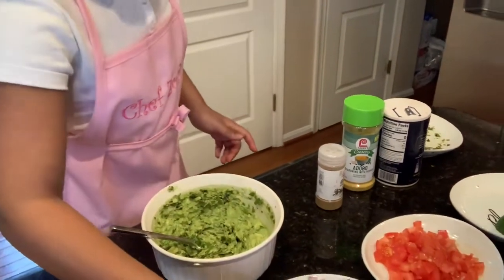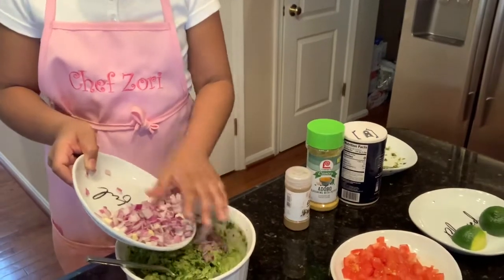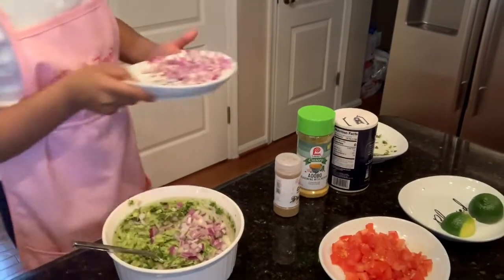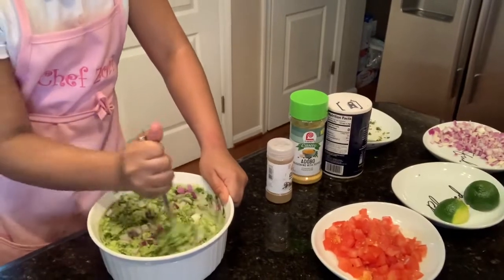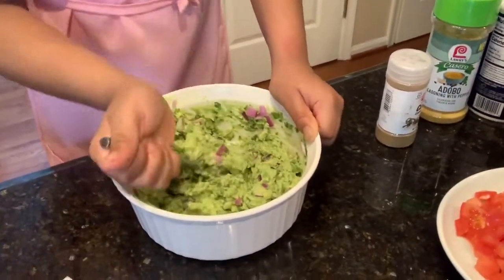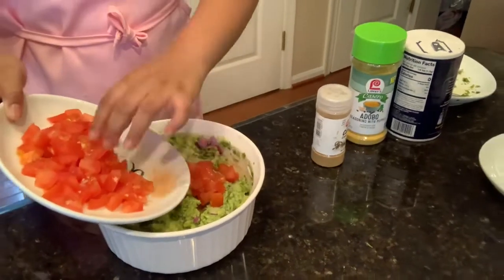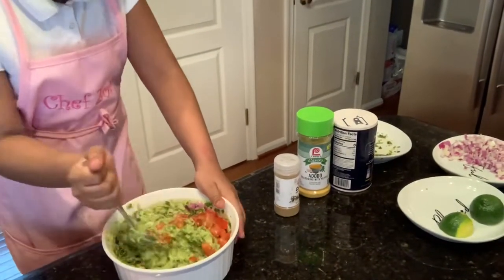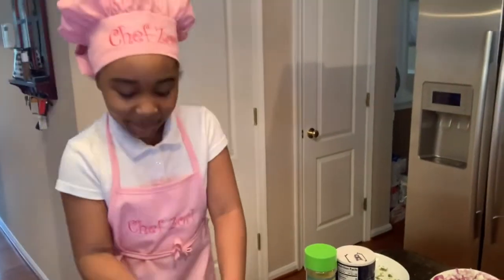Once you're done mixing your cilantro, you want to pour in your onions — not all of them, just a little. Put them on the sides, then mix your onions in. Looking so good so far! Now we're going to add in some tomatoes — not all of them, just half. If you don't like tomatoes in your guacamole, you don't have to put them in, but I recommend it because they taste good.